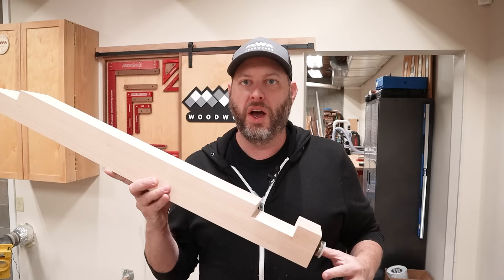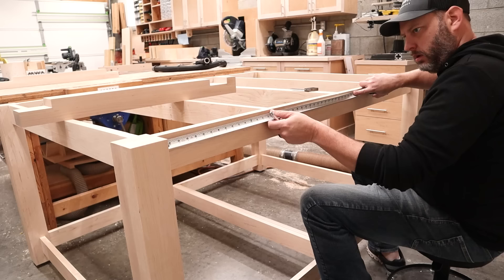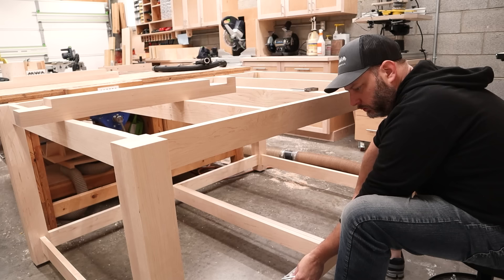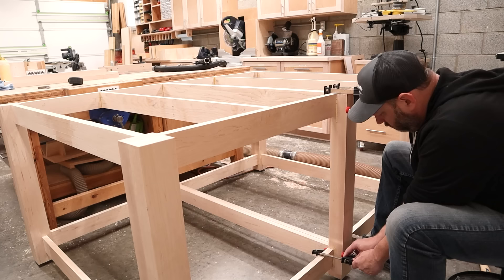Now I'm going to attach the center support legs, and these are going to prevent the middle of the table from sagging over time, as well as provide a nice visual divider between the two banks of drawers. Installing these legs is pretty simple. I just need to find the exact center of the apron and lower stretchers and mark that position. Then I can mark the exact center of the legs. After that, I just add some glue to these notches and line up the marks on the legs with the marks on the table. Then I'll just add a couple clamps before doing the same thing on the back side.